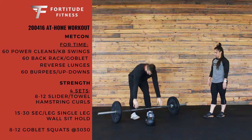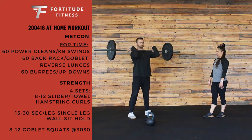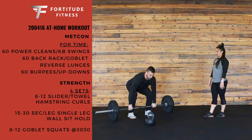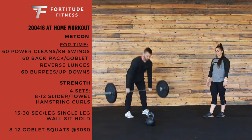Coach Shawn is going to show us the power clean here. He's going to pick up that bar with a nice back position, right at the shoulder. Getting his back in position, really dragging over the shoulder with those power cleans. So that's our bar option.